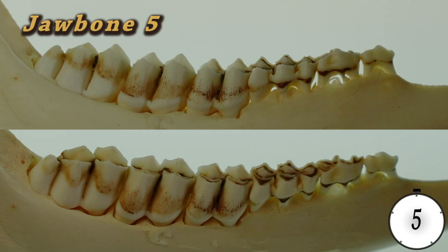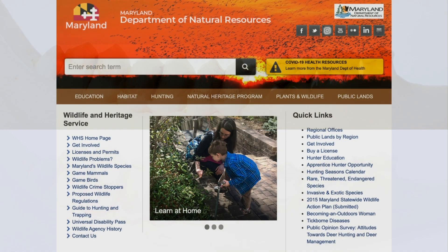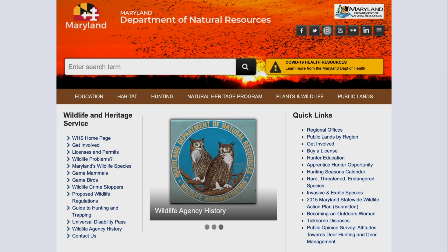This is jawbone number five. It's a 17-month-old deer. This individual has six teeth and a tricuspid on the third tooth. Thank you for watching and learning with us today. If you would like to learn more, please visit the Wildlife and Heritage Service website.